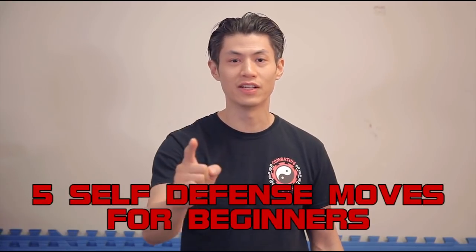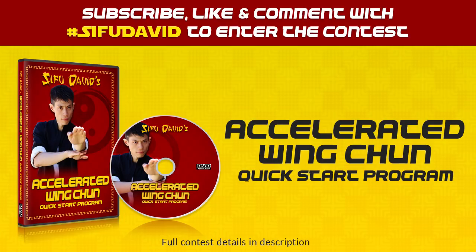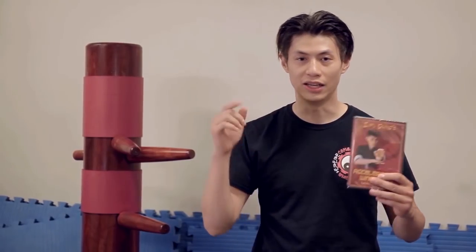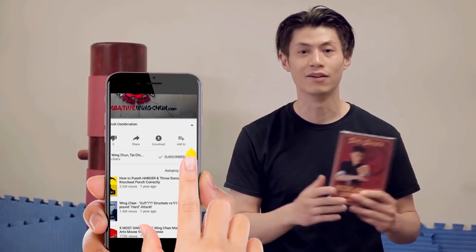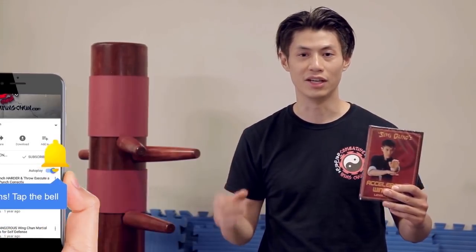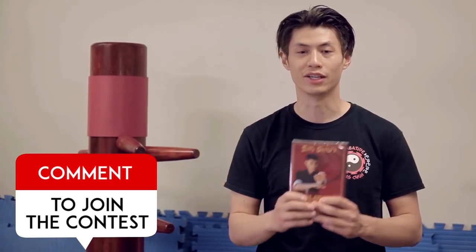Hey Sifu David! In this video we're going to show you the five self-defense moves that everyone should know. And yes, we are giving away these free DVDs — the Accelerated Wing Chun System Quick Start DVD, normally retailing for $129, but enter the contest. All you need to do is subscribe, click the notification bell, and like and comment on this video, and you'll enter automatically into the draw. Every week we're going to give away a free video, so good luck!